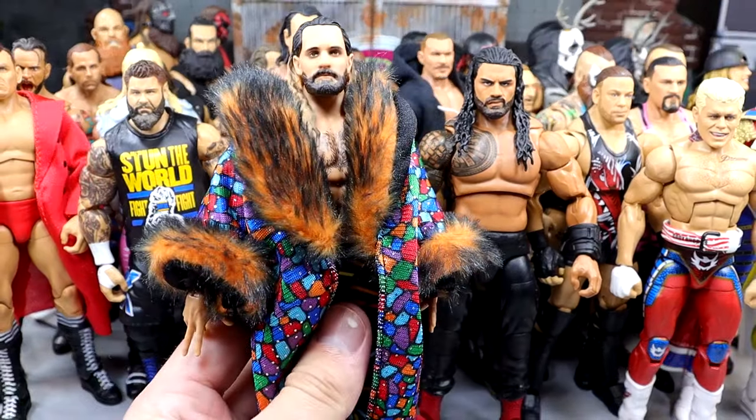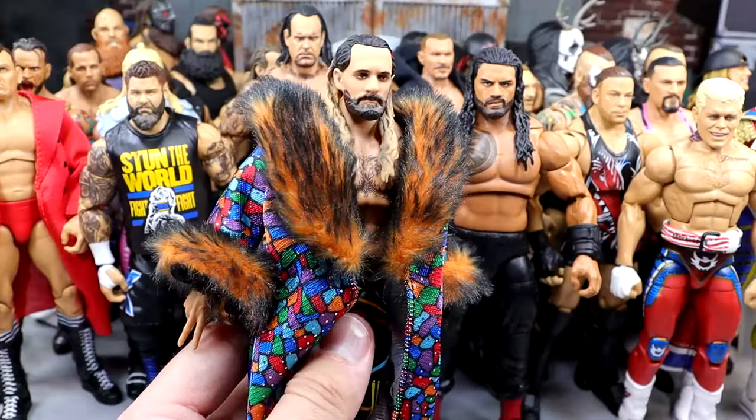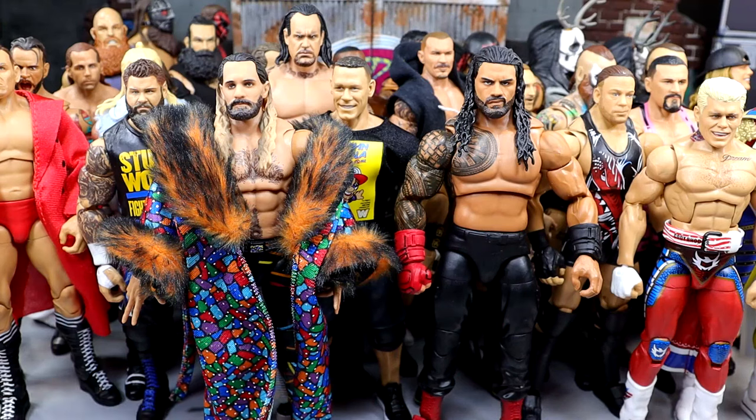Next up — Ultimate Edition Seth Rollins. What are we doing here? Had to have Ultimate Edition Seth Rollins in here. We weren't getting away from the Messiah or Seth Drip Rollins. He had to be included.